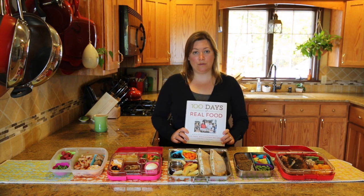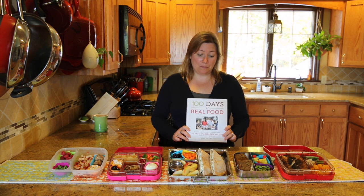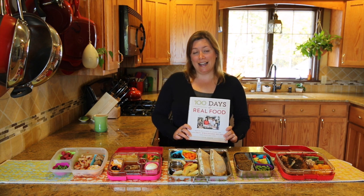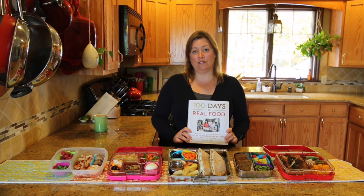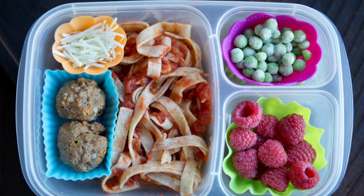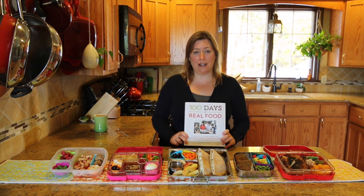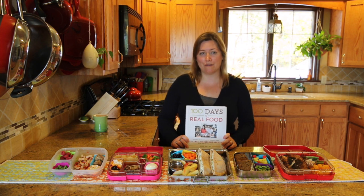So I can highly recommend this book. It's fantastic and it's good for anyone, regardless of where you are on your journey to healthier eating. And because we're a lunchbox blog, it happens to have a great chart of lunchbox ideas in it. Everyone gets into a rut when they're packing lunchboxes — even I do, and I blog about lunchboxes. This has actually helped me get through a little lunchbox rut where I'm packing my girls the same thing every day.